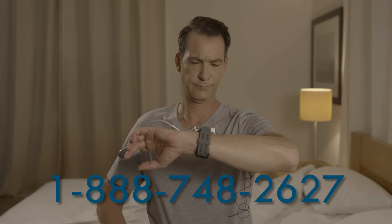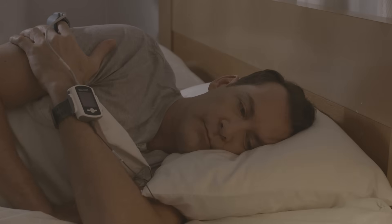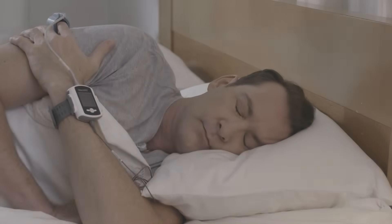If there is a problem, you will see a test-aborted message. In that case, note the error code and call the Help Desk. WatchPad is now working properly and it's time to go to sleep. Good night and good morning.